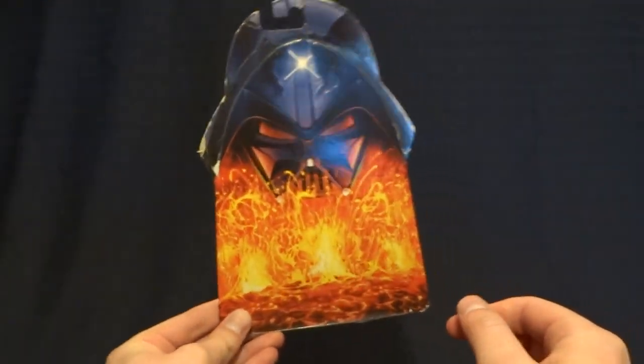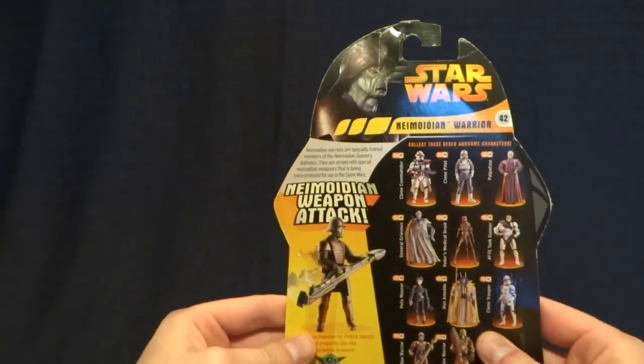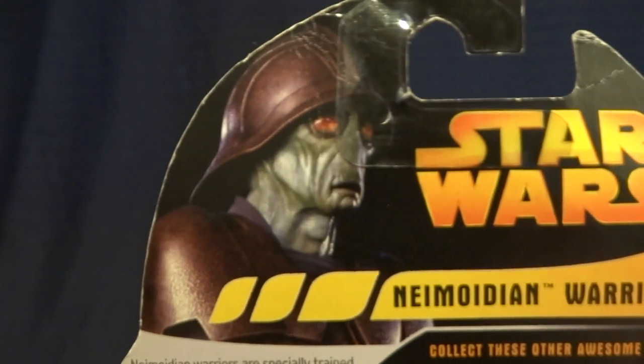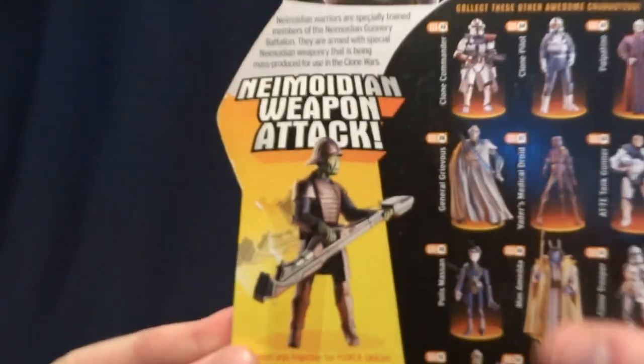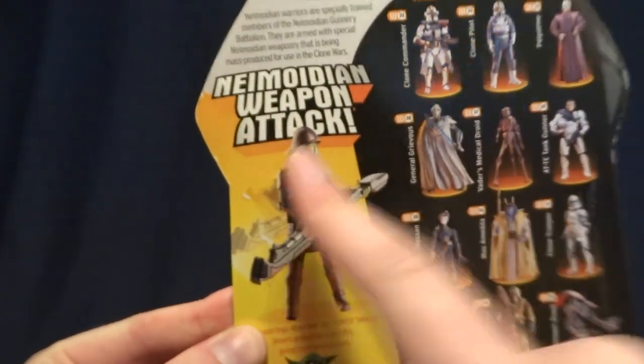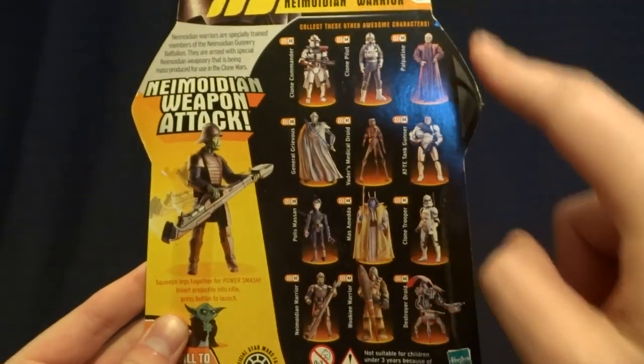Here it is. As you can see, it's got the standard card face for the Revenge of the Sith line. When you flip it over onto the back, you can see an image of the character itself, as well as an image of the figure, showing off his Pneumodian weapon attack, which we'll talk about later.